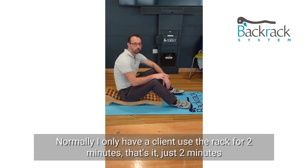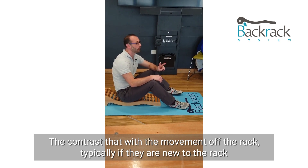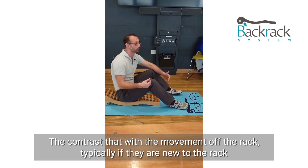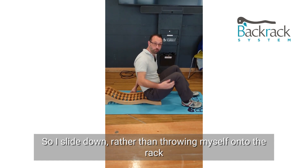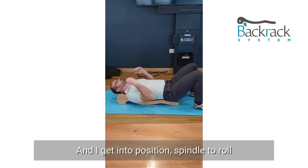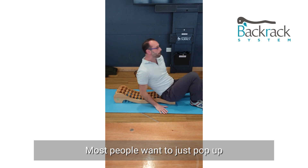Normally I'd only have a client use the rack for two minutes — that's it, just two minutes — and then contrast that with the movement off the rack, particularly if they're new to it. But we're going to be getting on and off for the next three hours. So I slide down rather than throwing myself onto the rack, and I get into position with the spindle to roll.